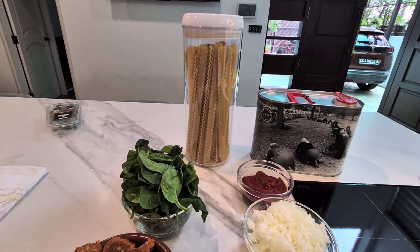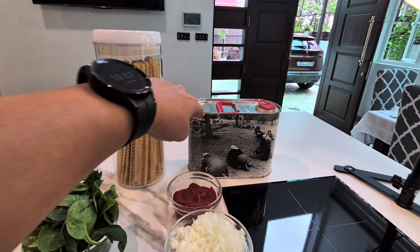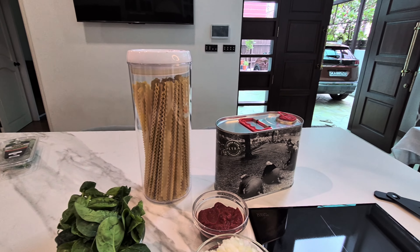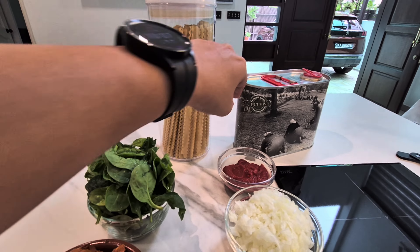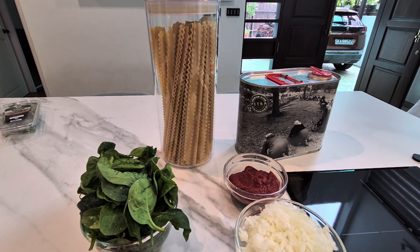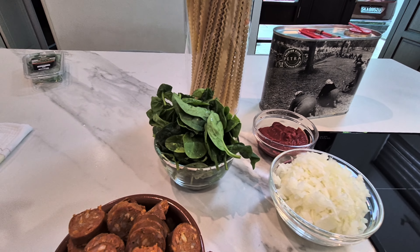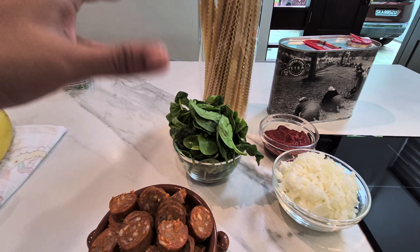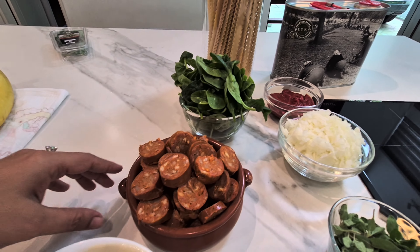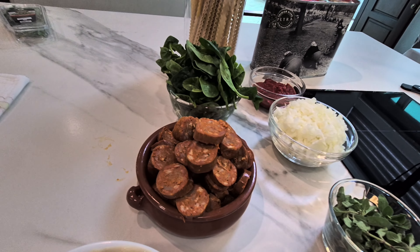Mafaldina is from Naples and I think it's named after some queen, so it's a very royal pasta. This olive oil is a very nice one — I got it from Margaret River, from their olive farm. We'll take a handful of spinach because pasta is so many carbs, we need our fiber. This sausage is our protein — I checked the package and it said 10 grams of protein.